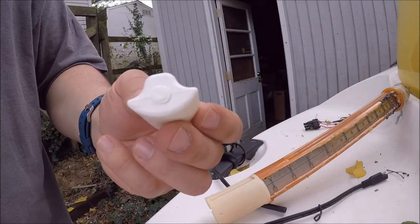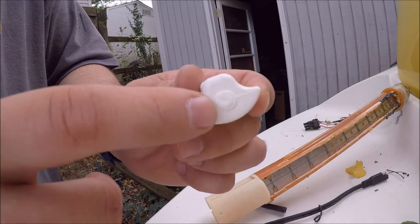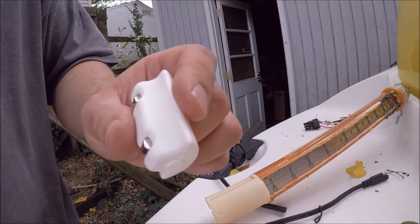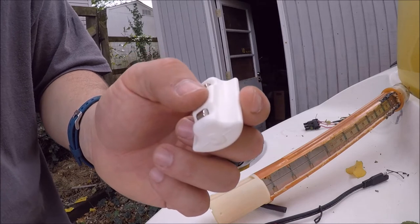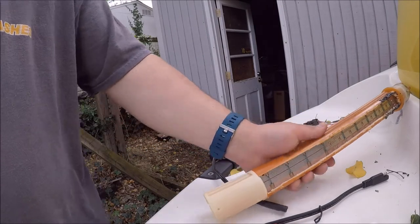One more thing I forgot to mention — this part right here can apparently become unwelded, or the float itself can be full of gas or something like that. To me, that doesn't really matter — just buy a new float. It's not that hard. Then you have peace of mind that you don't have to replace it again, at least not for a while.